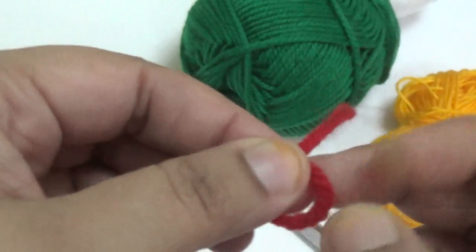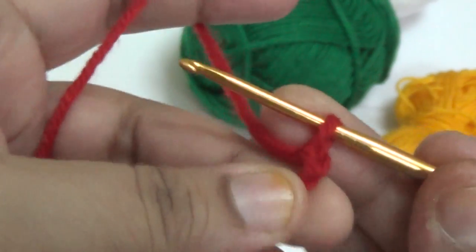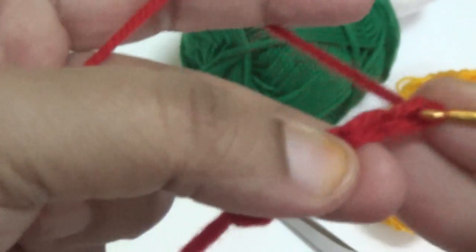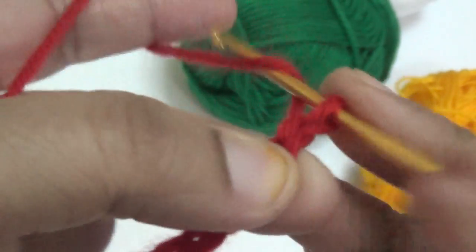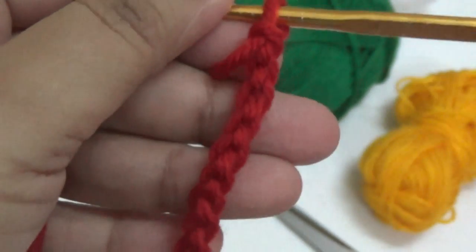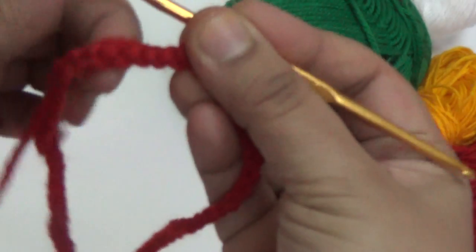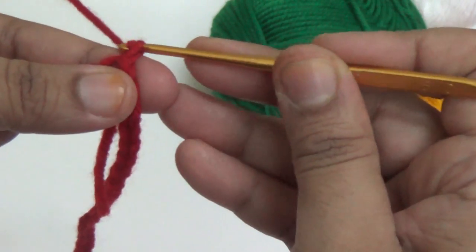I am making the size for a three to six months baby girl, so I am taking 60 chains. You take 60 chains and join with the beginning chain using a slip stitch. This completes the first round. In the second round you make two chains — this is your first half double crochet.